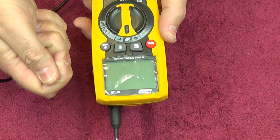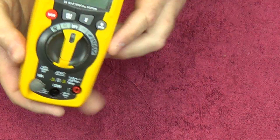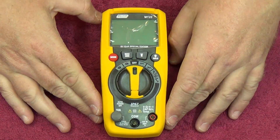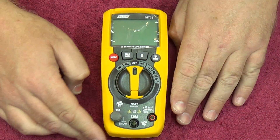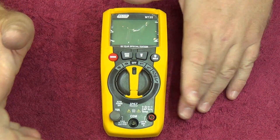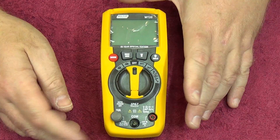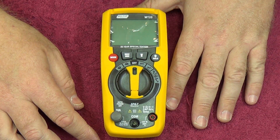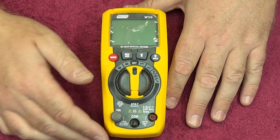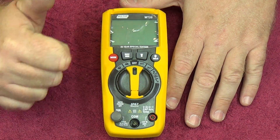For anybody looking for something a little different or any Major Tech fans out there, there's the MT25 — claimed as a 25-year special edition. I don't know if they'll mass produce it or if it's a limited run, but it's a really fantastic little meter for what it costs. Thanks for watching everybody, and until next time, take care.